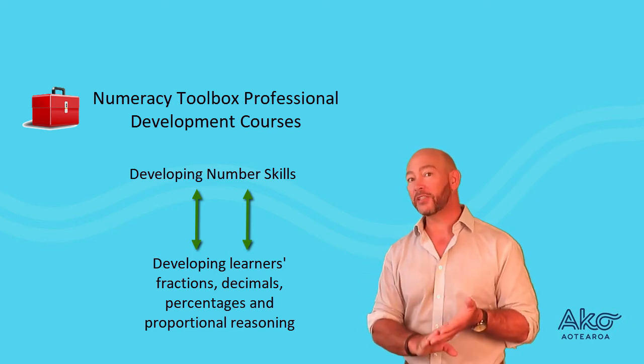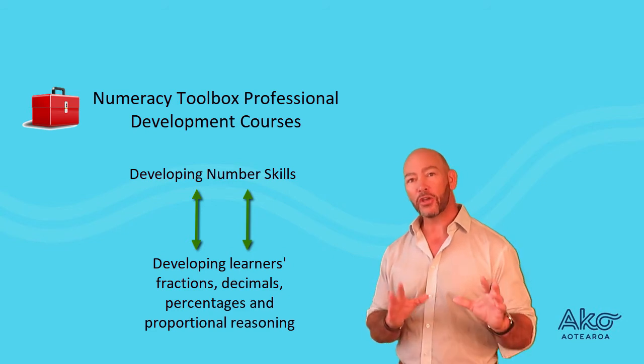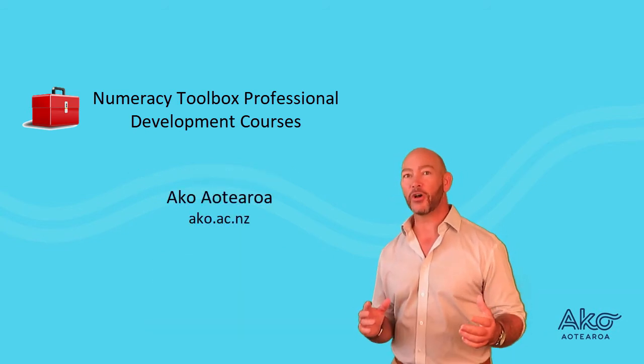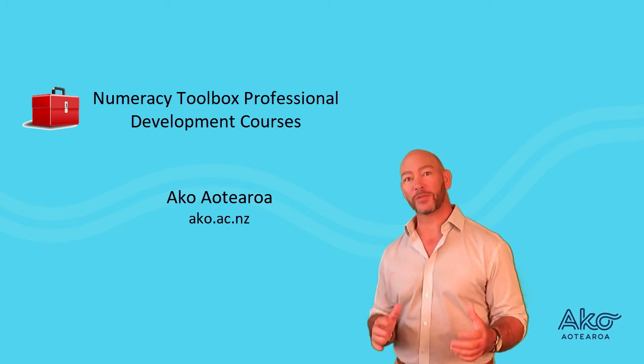You can do these courses as face-to-face workshops or as online courses as well. You can register your interest on Aka Aotearoa's website at any time. Thank you very much for watching — it'd be great to see you at one of these workshops. Goodbye.